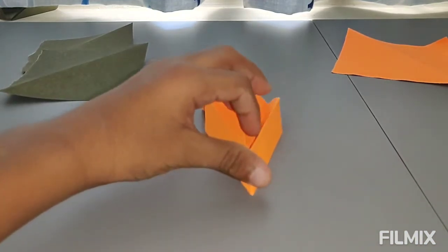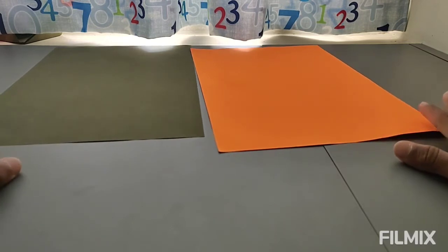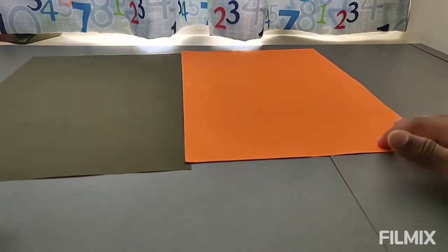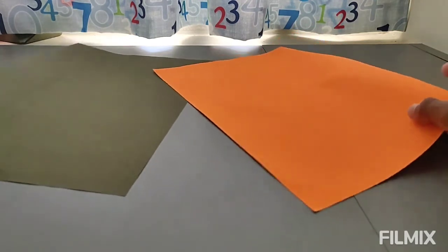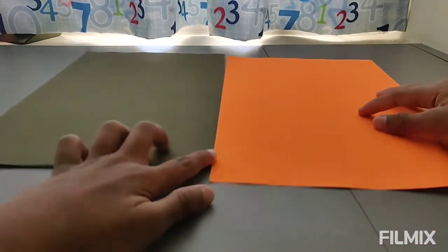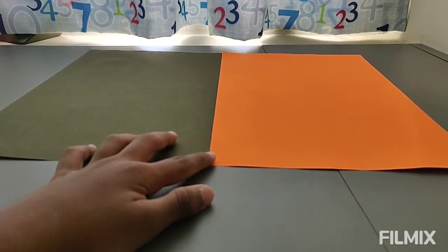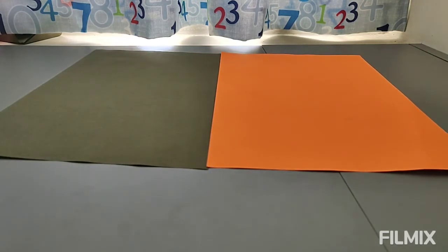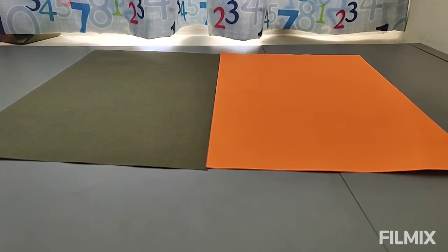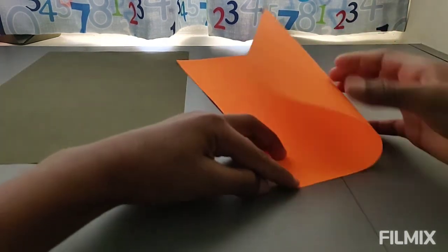Now I'm going to use two color papers to make my transforming four point ninja star, but you can use just one paper. To make this, first of all you're going to make four squares. In my last video on how to make a transforming eight point ninja star, you must have seen the squares I made but you did not see how I made them. So this time I'm planning to show you how to make the squares. First, take a paper.